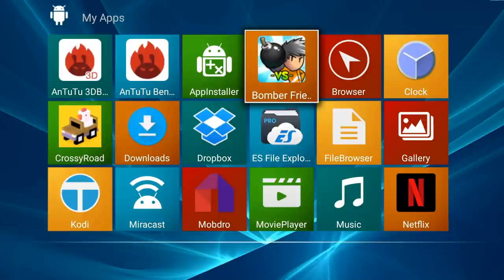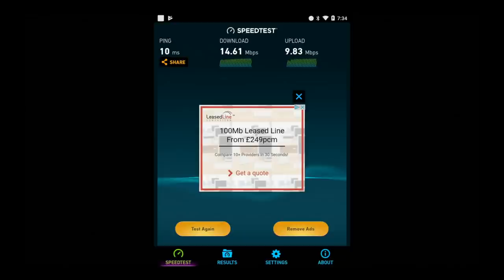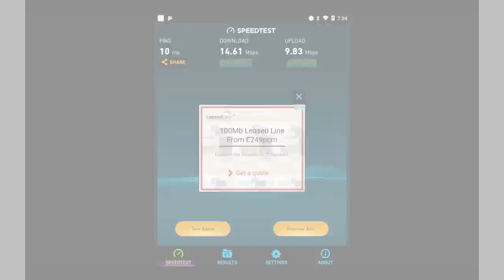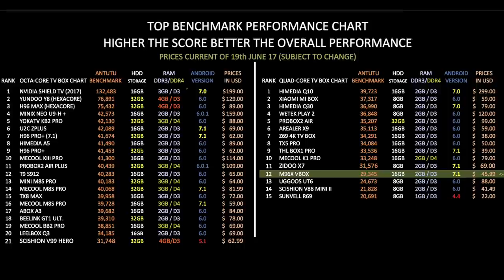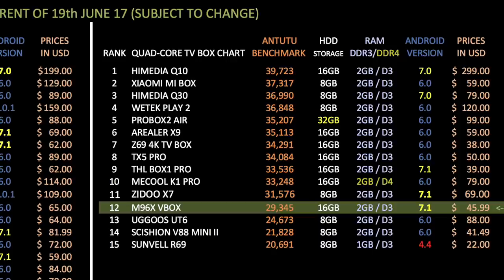Moving on now to the speed tests and benchmarks. In the Wi-Fi speed test, this box got download speeds of 14.61 Mbps and upload speeds of 9.83 Mbps — I was using a shared hotel Wi-Fi for these tests. In the Antutu benchmark test, this box achieved 29,345. This is my top benchmark performance chart showing the highest overall performing boxes. The M96X has achieved position 12 under the quad-core TV box chart.